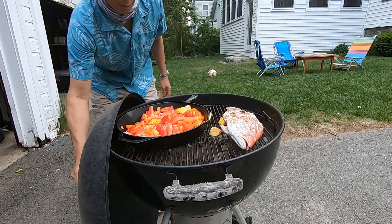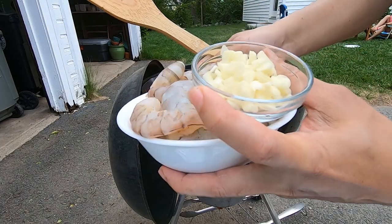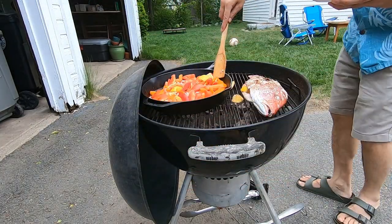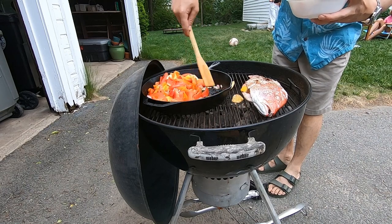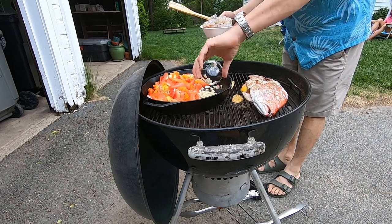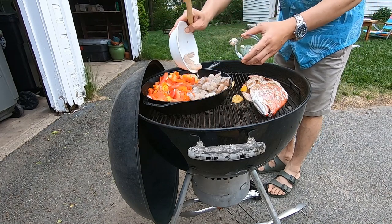Now I'm going to cover it more. I'm also going to cook some garlic shrimp here on the skillet. We'll set the vegetables here to the side a bit, put the garlic in there, and spread the shrimp right there.